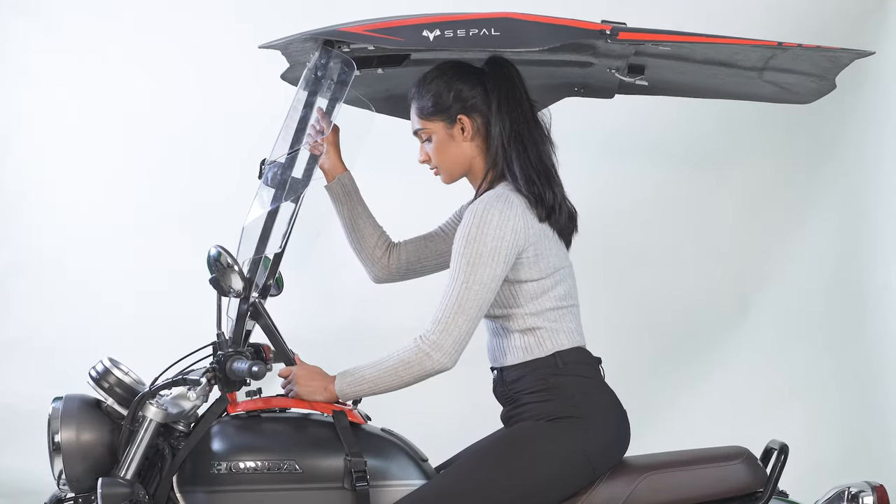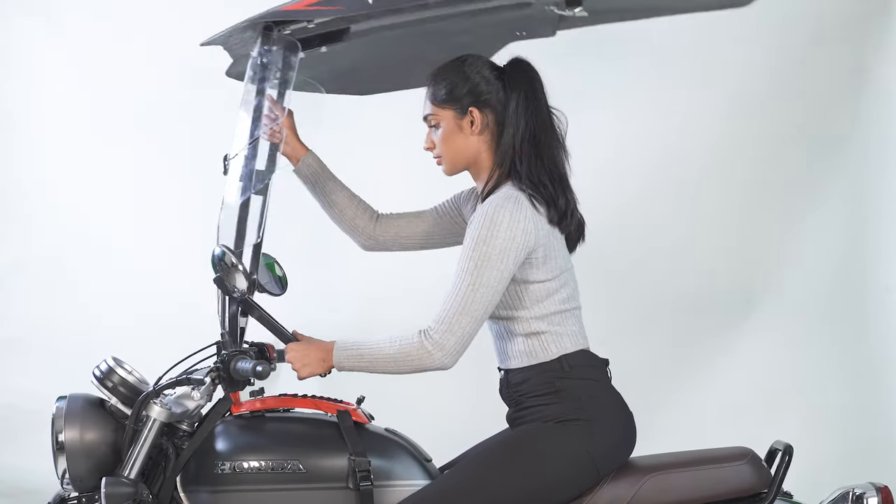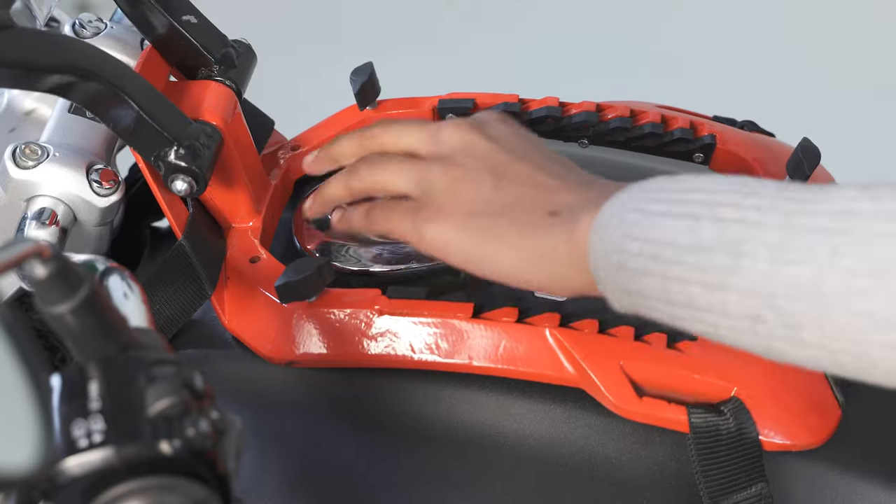Pull the mobile holder out of the base slot and lift it up towards the front for complete access to the fuel tank.